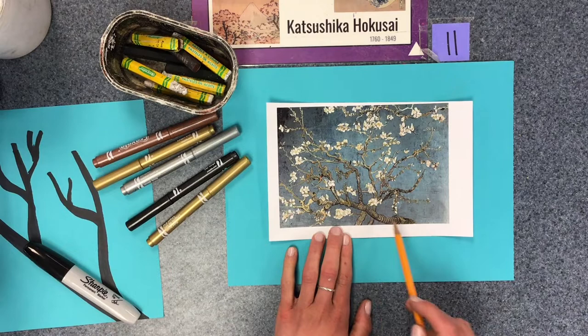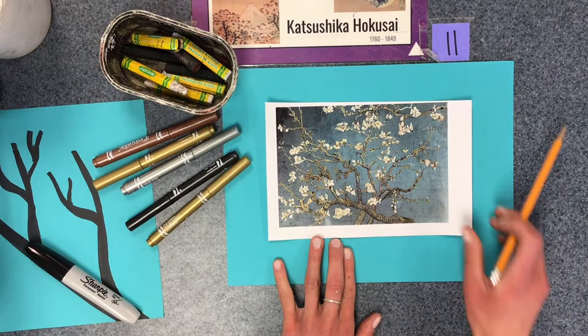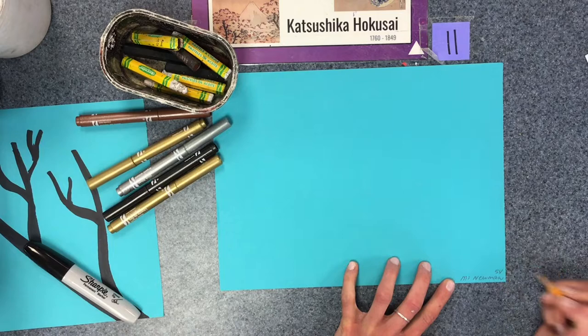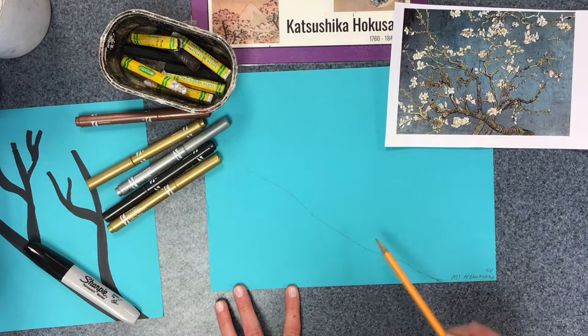The first thing we're going to be creating is the branches. As you'll notice, the branches are kind of curvy, and there are varying thicknesses — at the base the branch is thicker than at the tips. I'm going to make sure my paper is horizontal, write my name in the bottom corner with my teacher code, and then sketch out a starting shape.